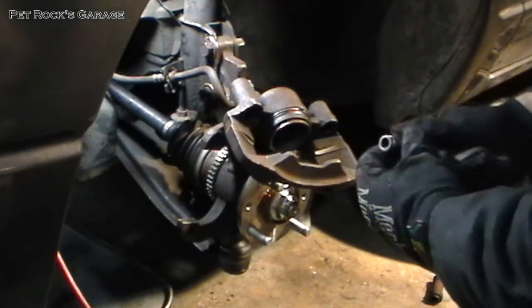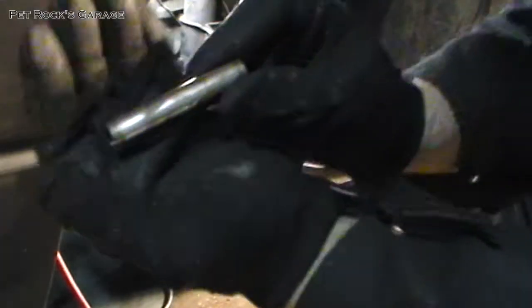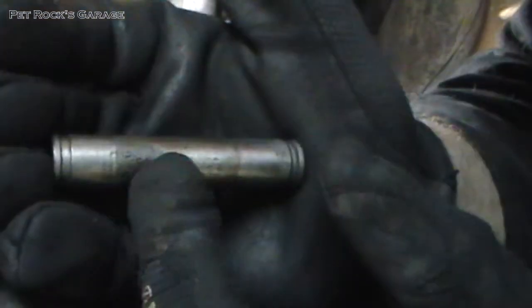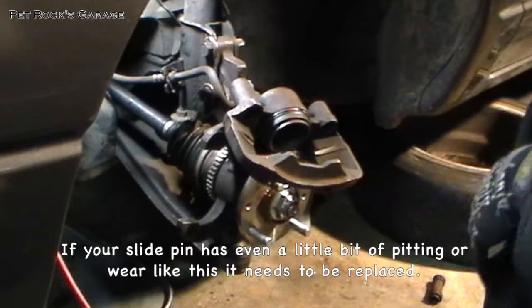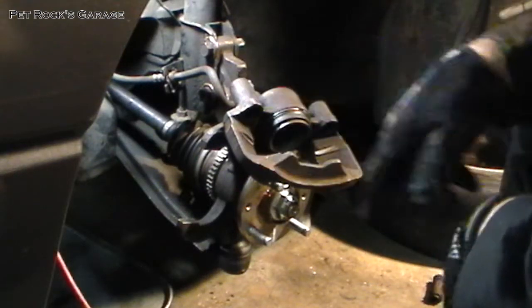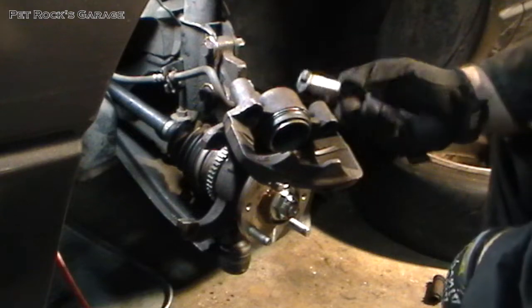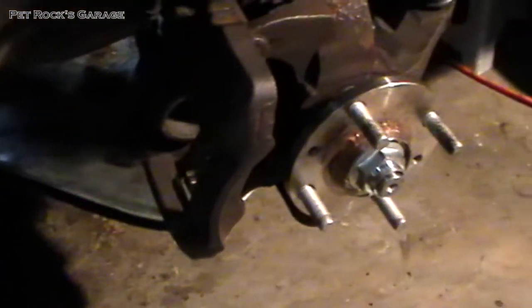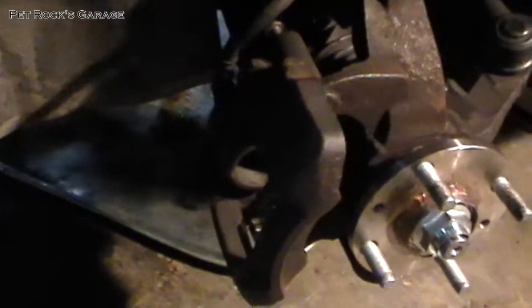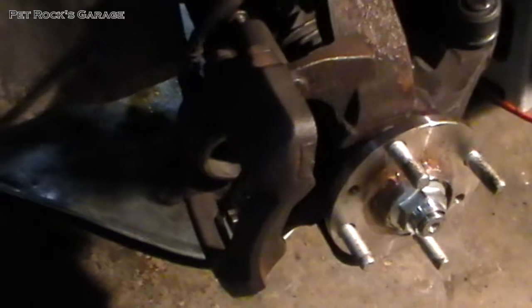After a bunch of banging I finally got this slide pin out. And if you look close, it's all pitted and rusted. The inside bore here has got a little bit of pitting as well — this thing just did not want to come out. This car was missing some brake hardware; don't know where it went or what happened to it.